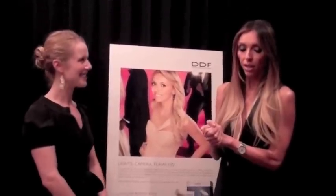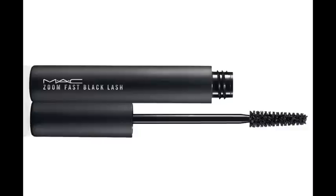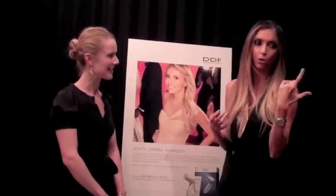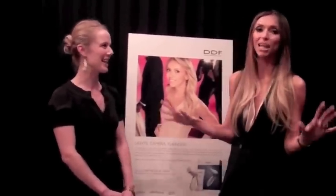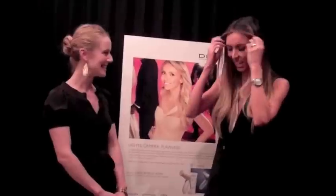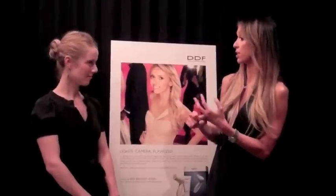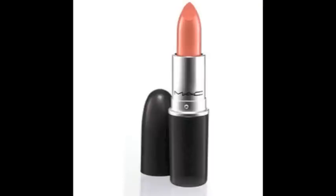I also have MAC mascara which I love — their darkest one, the black one. And I love what I use for lipstick and lip gloss. I actually use MAC lipstick first, and it's called Freckle Tone. It's really pretty — like a pinky nude color.